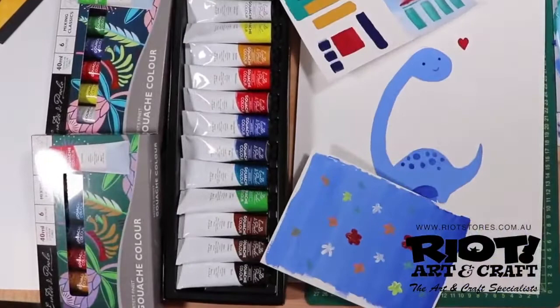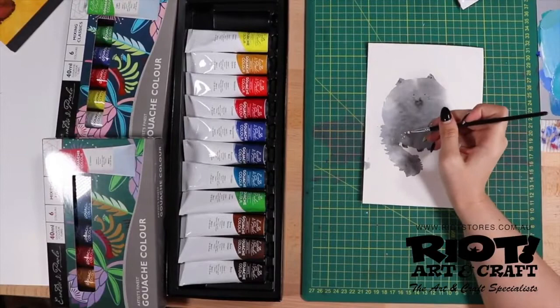Gouache can be used on all types of surfaces, which include watercolour paper, card, gesso board, and wood.